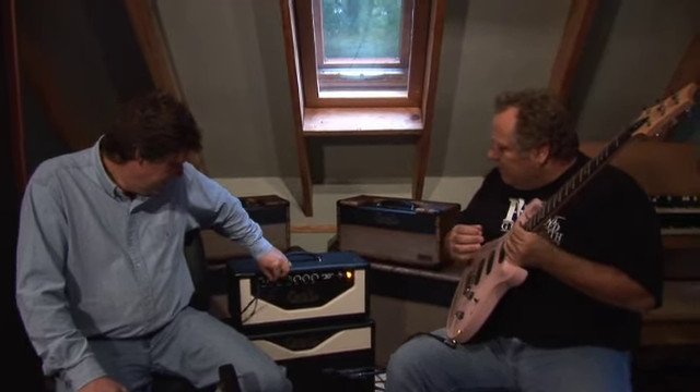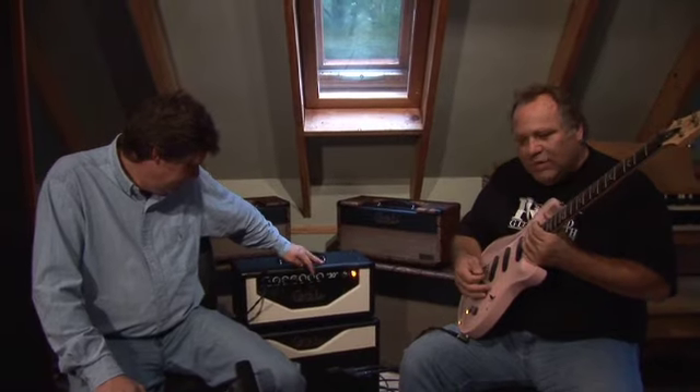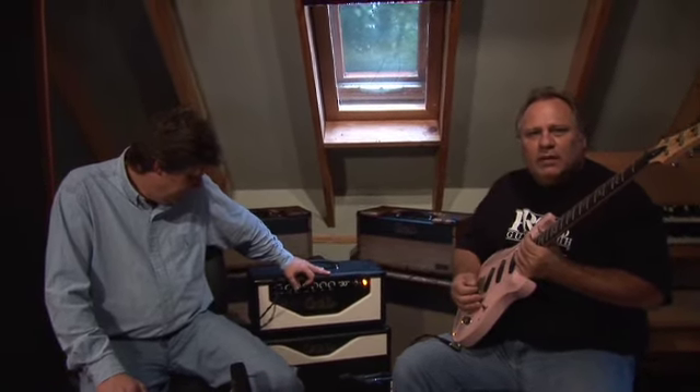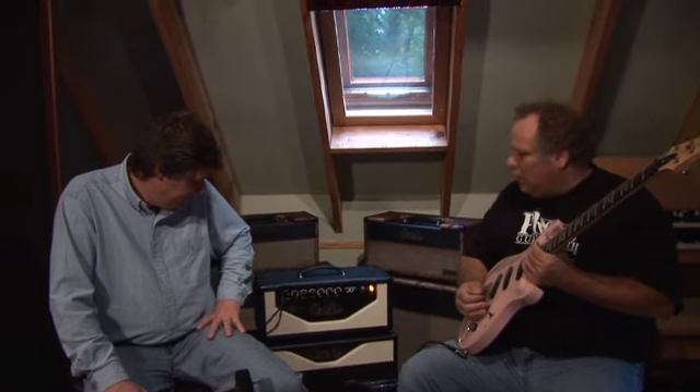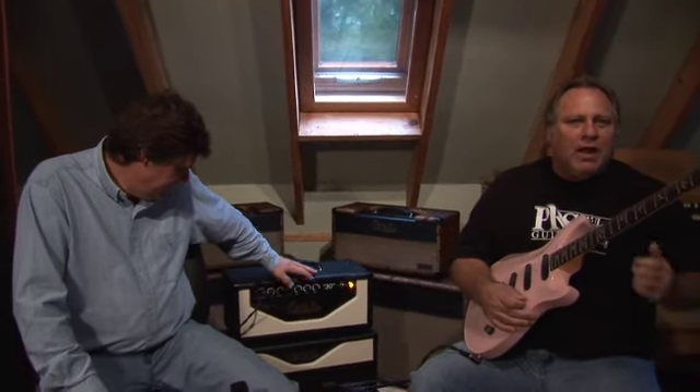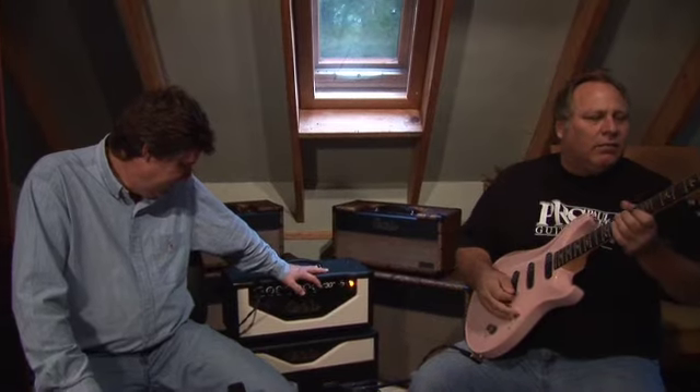You notice that no matter where I have the volume set, the control is just with the volume and how hard I tend to play. It's great for a Texas blues kind of amp because it really responds to a harder touch or when you really bang on the guitar to get some tone.